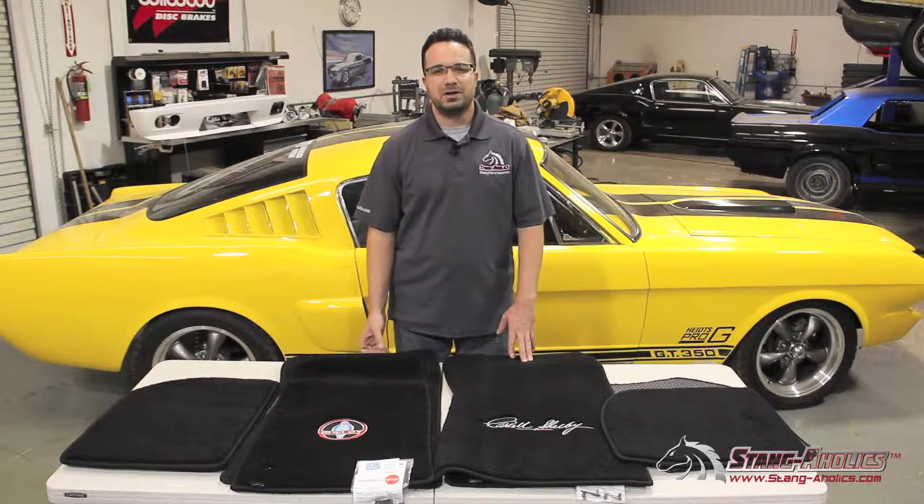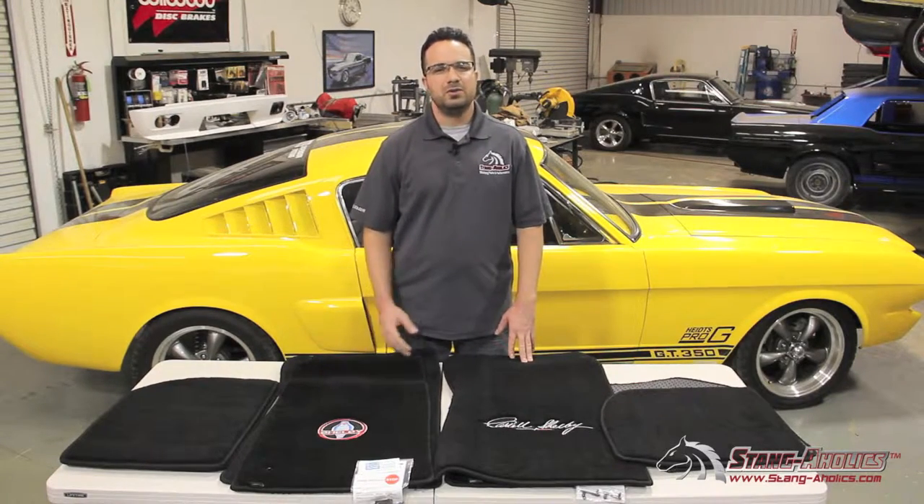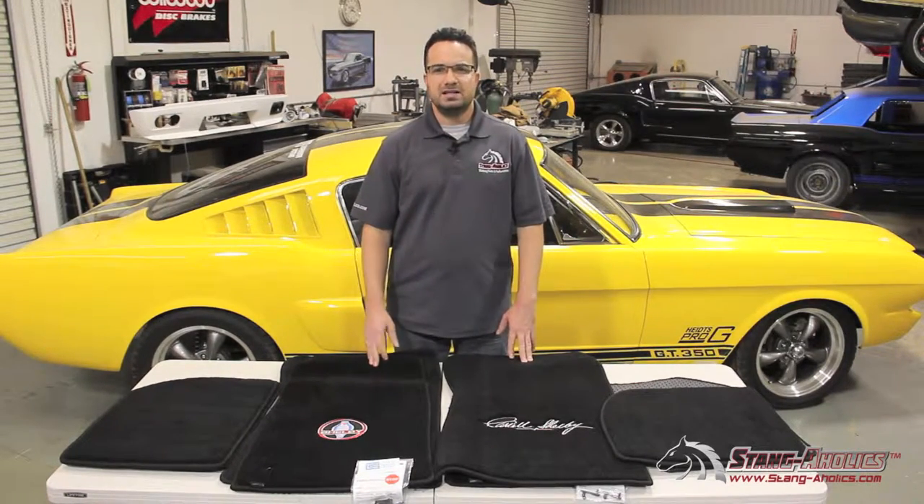Hi, this is Ryan with Stangaholics. Today we wanted to talk to you about a product that we offer for the classic Mustang all the way up through the late model Mustang, and it's these Lloyds heavy plush floor mat sets.